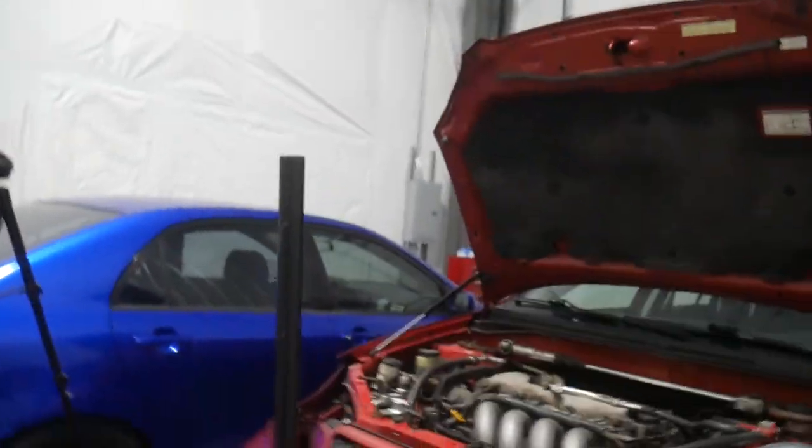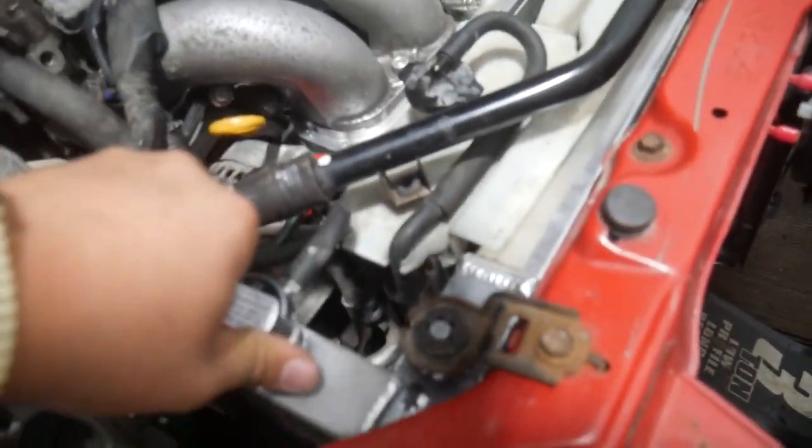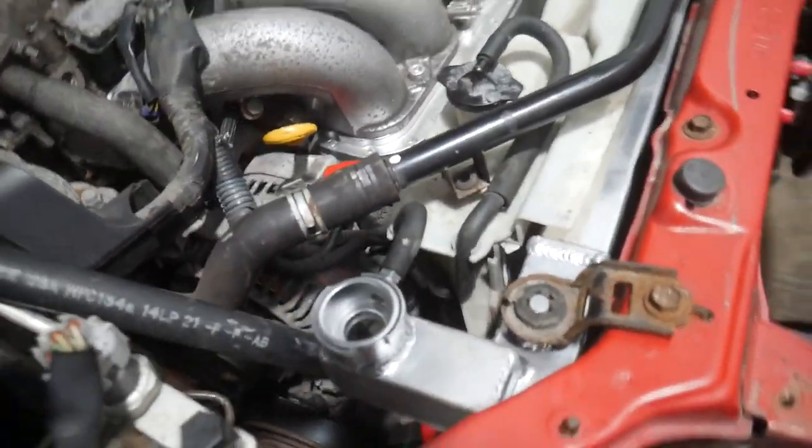I just needed to trim a little bit of plastic off the side — you can see where I broke it off. Everything is plugged in. I just need to undo the cap and start filling it up with coolant, making sure the coolant doesn't leak out from anywhere obviously.